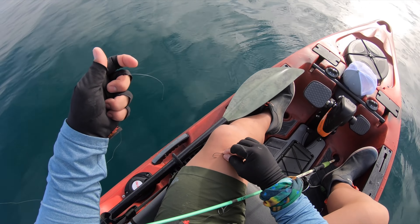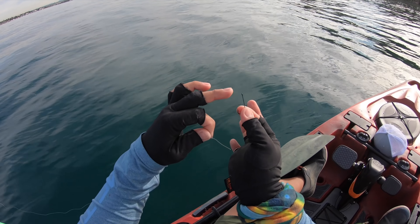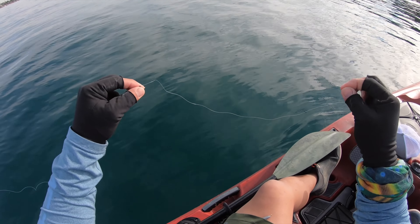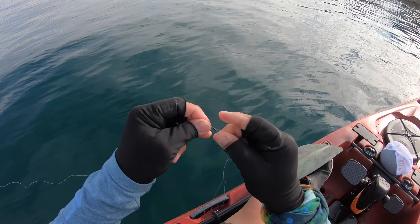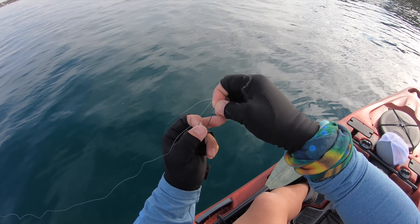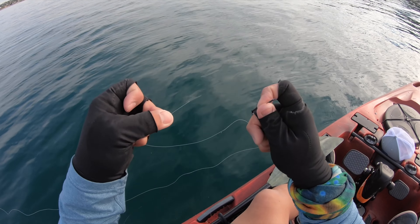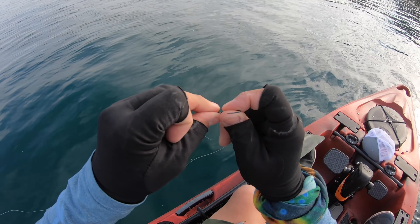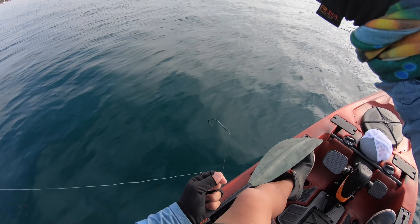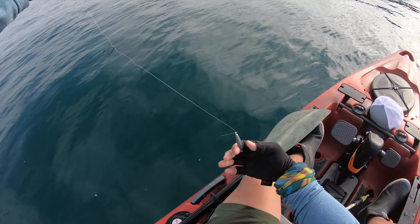First things first: how to rig a drop shot. Get your main line and a size one straight worm Mustad hook. The most important thing is that the hook faces up towards the main line — coming from top to bottom. Feed about 20 inches of line, put it back to the bottom of the hook, making a big loop. Put the hook toward the end of that loop, pass the hook through the loop, do an overhand knot, and cinch it tight. This is a Palomar knot. With the tag end, run it from top to bottom — this forces the hook upward so it's always facing up when fishing. Attach your one-ounce torpedo weight six to ten inches from the hook.